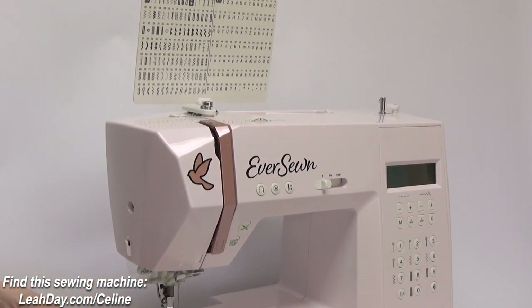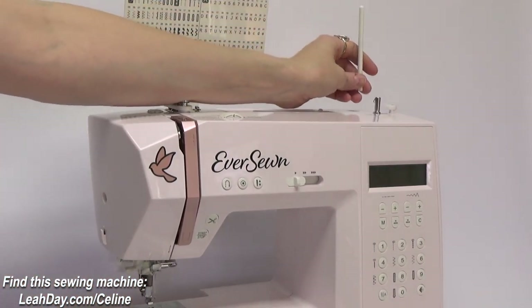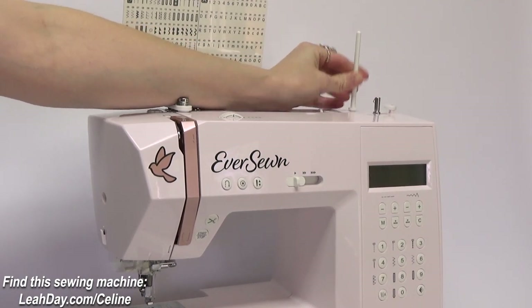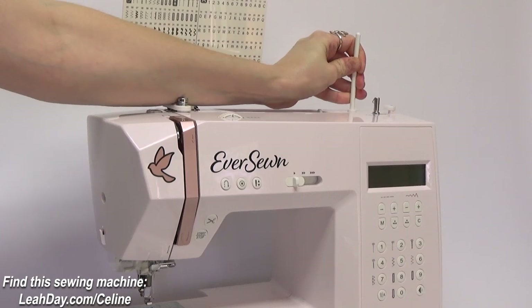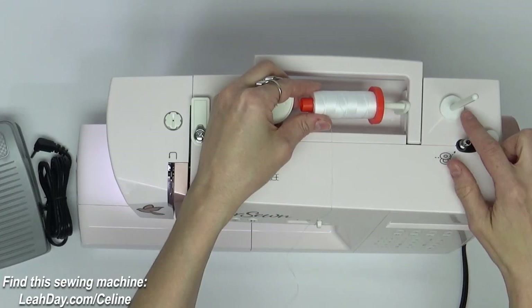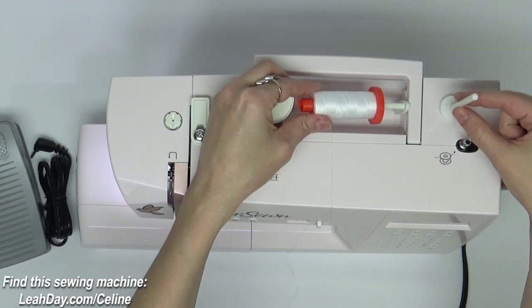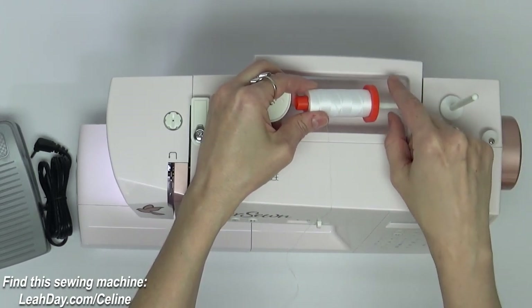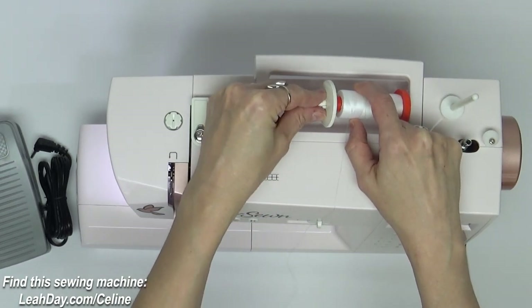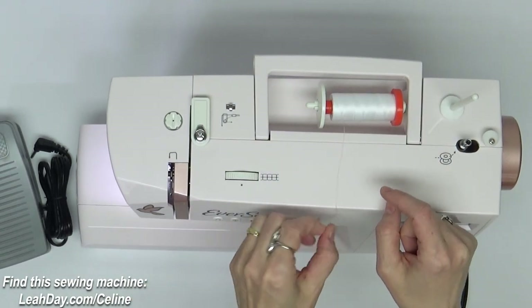Let's also install our spool pin. There is a hole back here near the bobbin winder and you're just going to press that down firmly into that hole. Now let's wind a bobbin. I placed the felt here on the vertical spool stand but I'm going to use this horizontal spool stand and that spool cap to wind my bobbin.